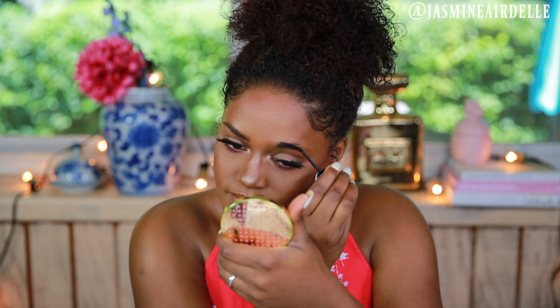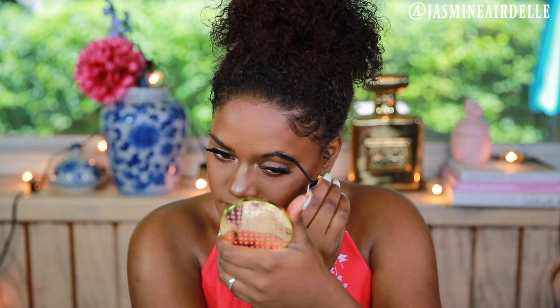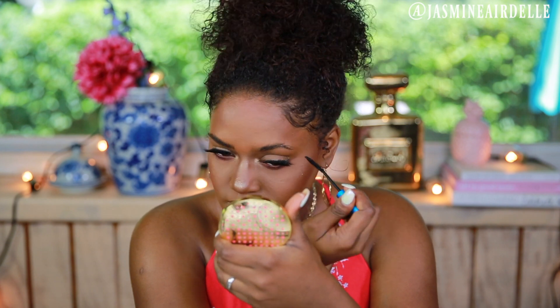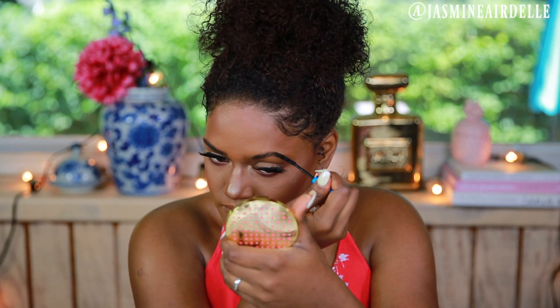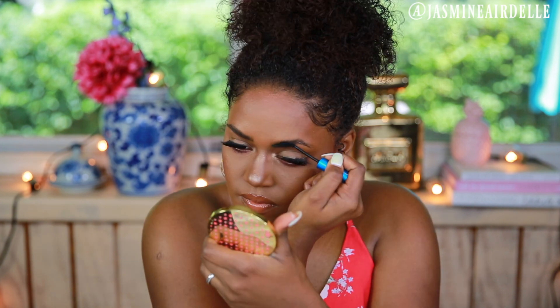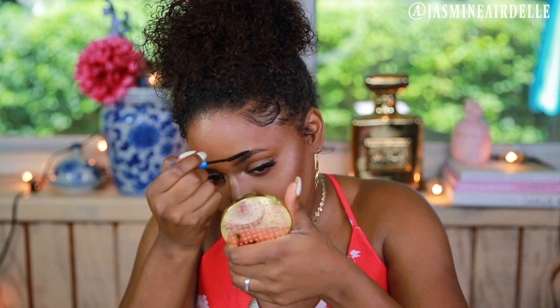So I'm just going to do the other brow. This brow was kind of the problem child today — it didn't really want to work with me as well as the other one does, but I always have that problem.